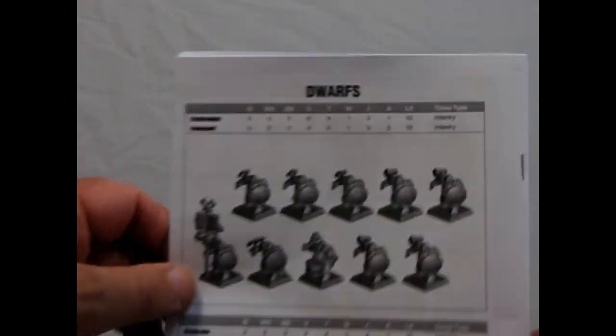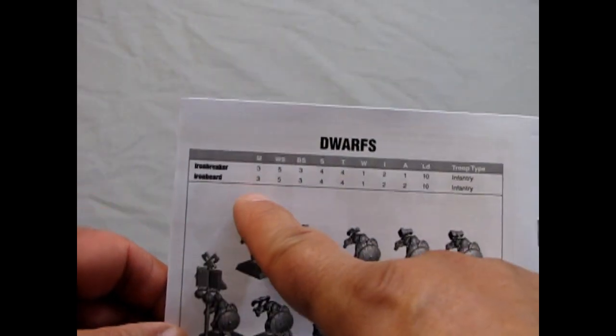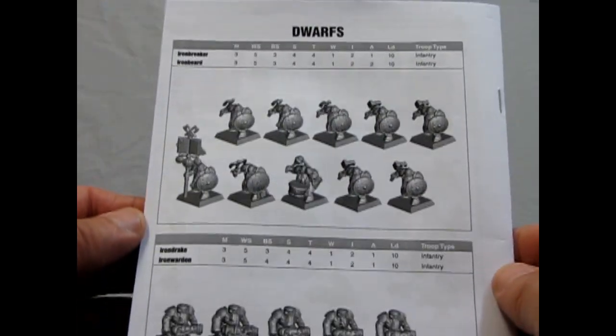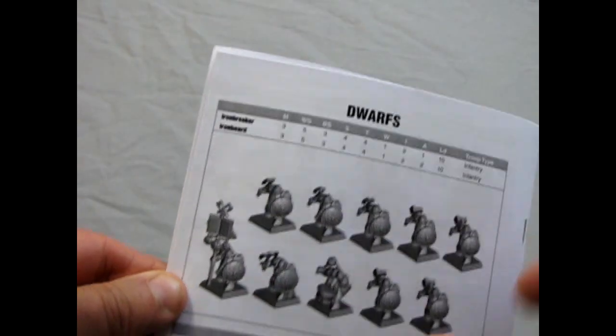First thing, we'll start with the wonderful instruction sheet. Now keep in mind that this was made when 8th edition was around, so they don't have the War Scrolls from Age of Sigmar in this kit. They just have the old stat line.